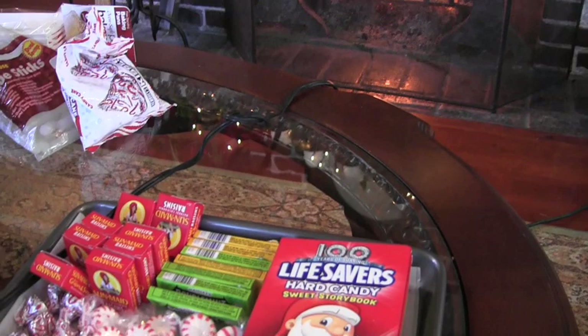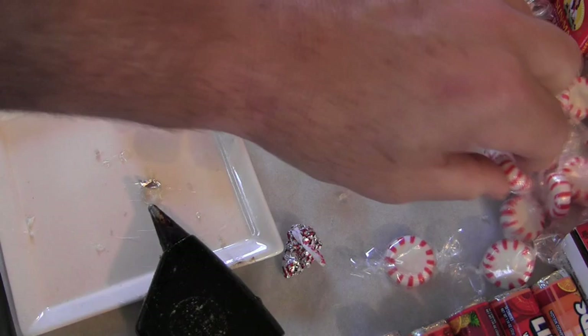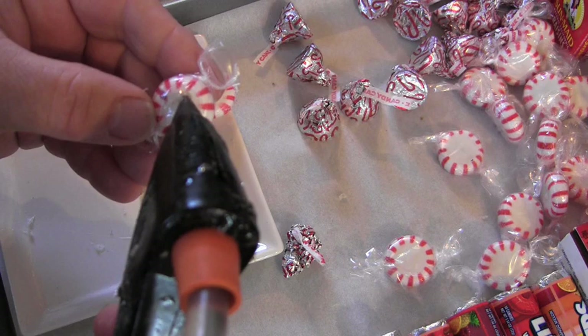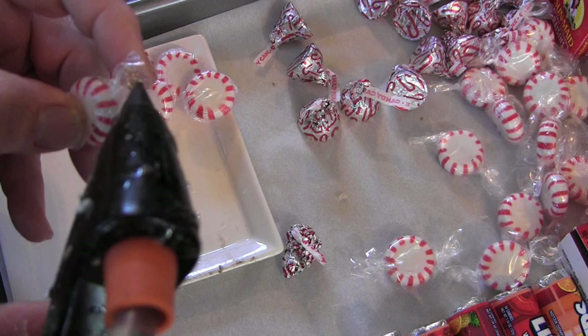I've been making them for my children, my clients' children, and they're just a lot of fun. In front of us we have our M&Ms, Lifesavers, double mint gum, peppermint candy, and raisin packets. We're simply going to glue the plastic packaging around the peppermint candy with a hot glue gun. We'll fold it over and prep out enough for one or two trains — or as many as you're going to do. You want to set up an assembly line like Ford? That's you — do your thing.